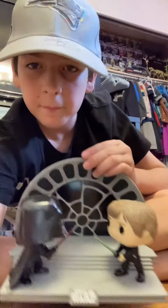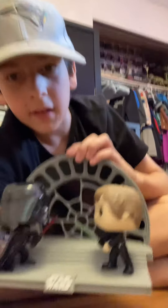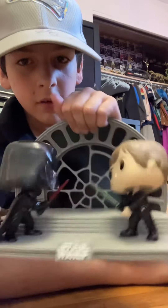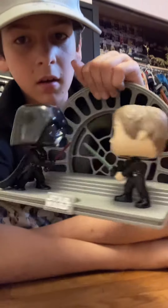Obviously, they're fighting in the Death Star. This is a pretty cool pop right here. I like it. It's like a Funko Pop moment. I like the bobblehead. Obviously, got that iconic Star Wars right there.